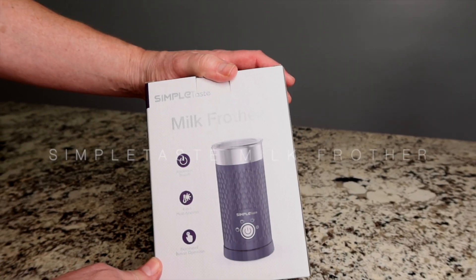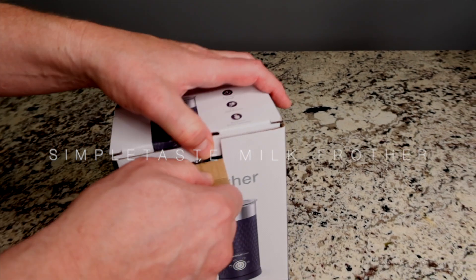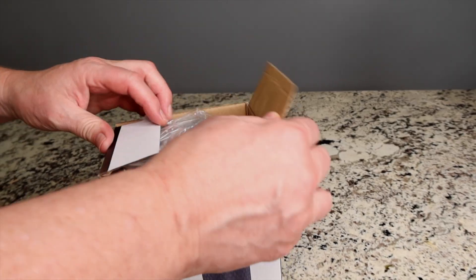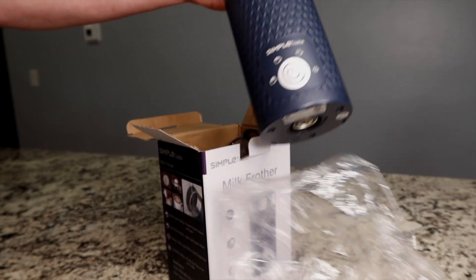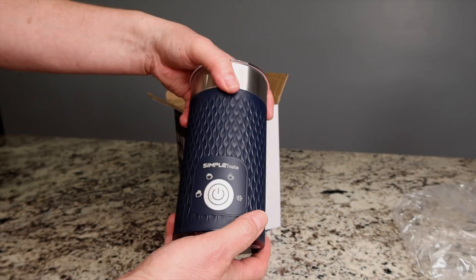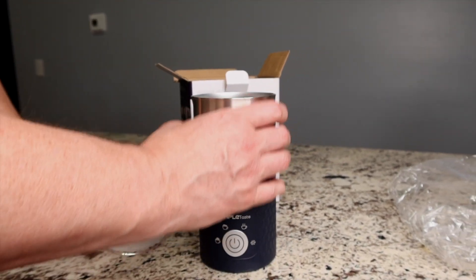Today we are unboxing the Simple Milk Frother. This is a 4-in-1 frother. It has an automatic shut off, which is nice. It's a nice blue with a good feel to it. It looks attractive and has stainless steel.